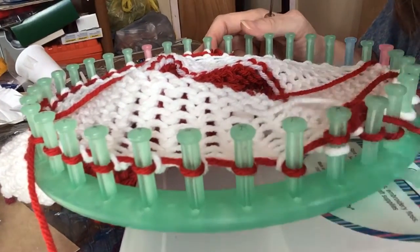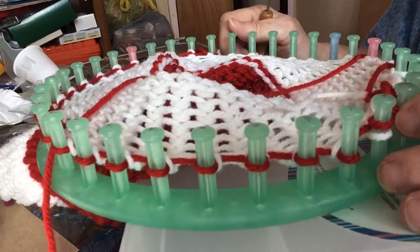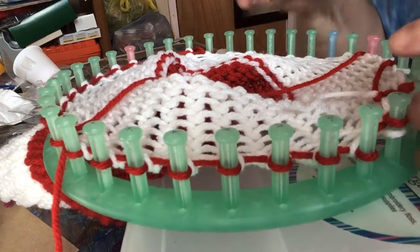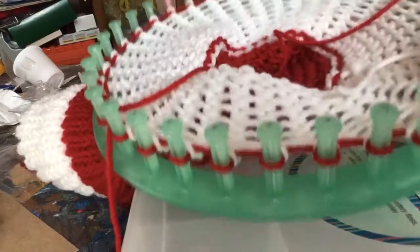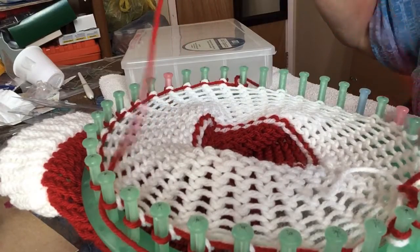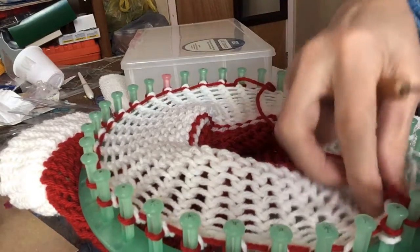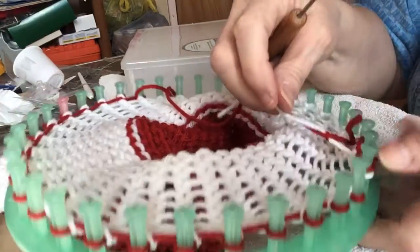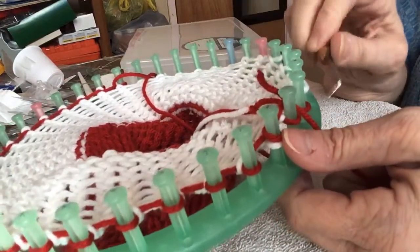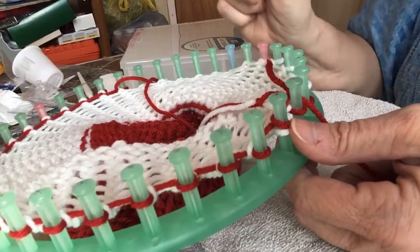Good afternoon, Wondering Crafter Few here again. I messed up big time on this hat here, so I thought I'd come on and show you what I did. See how this is connecting over here? This part — I have to take all the red off and put the white back on and then redo it again. So I thought I'd show you how I'm doing that.